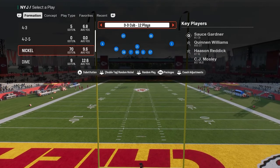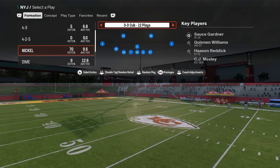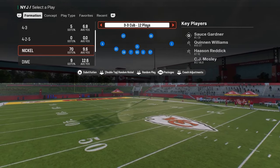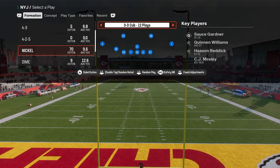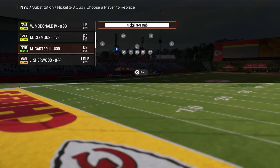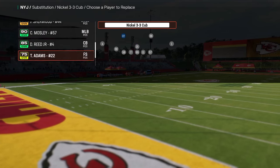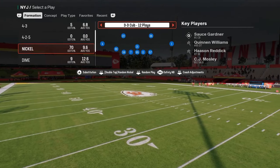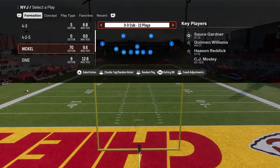What I want to talk about today is one of my favorite coverages every single year, and specifically we're going to use it out of 3-3 Cub. We're going to turn on a specific package — flick your right joystick at the play call screen to switch over to the safety Nickelback package. That puts a safety at the Nickelback position. Feel free to sub players out and back in, as there are still some visual bugs with player placement.